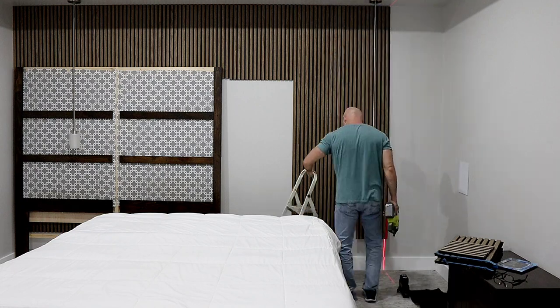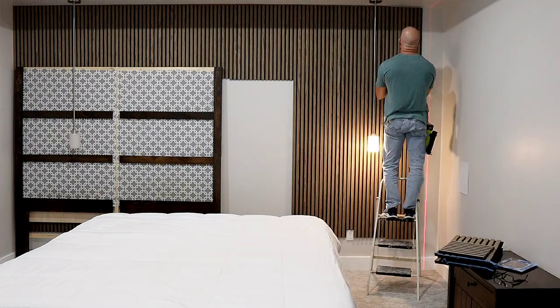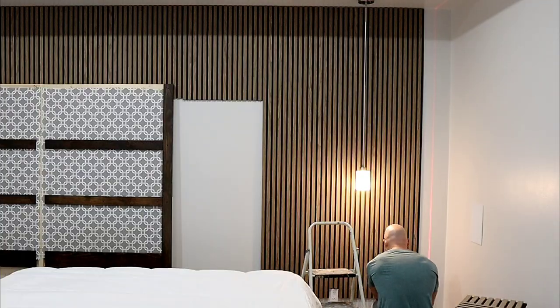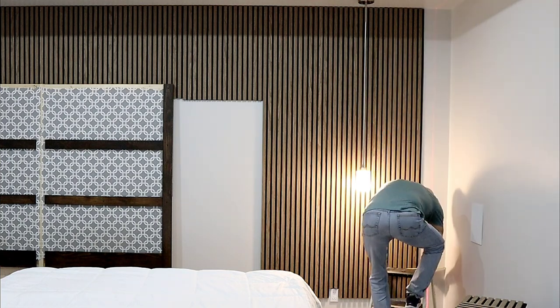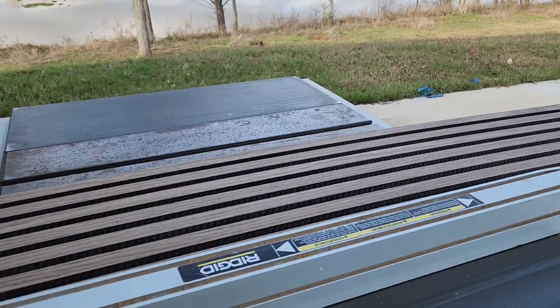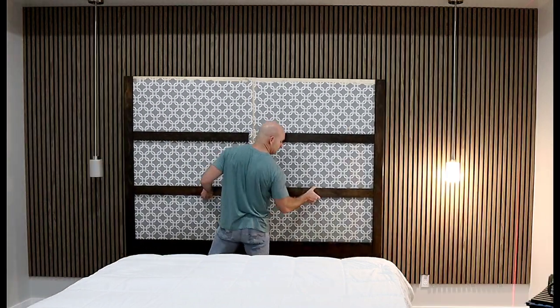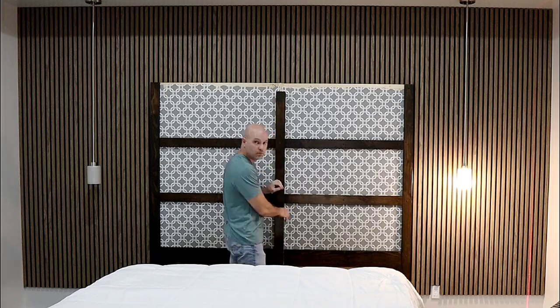We want to make sure we don't have a brad nail that's too long — we just want to be able to get into the studs where we're hitting the studs, and in some places we're just going to be hitting the sheetrock. Now I'm going to get some measurements because I need to rip this last piece for the corner, so we're going to bring it out to the table saw and get that done. Fits like a glove. Now I'm going to put the headboard back — it actually mounts to the wall so it's nice and sturdy.